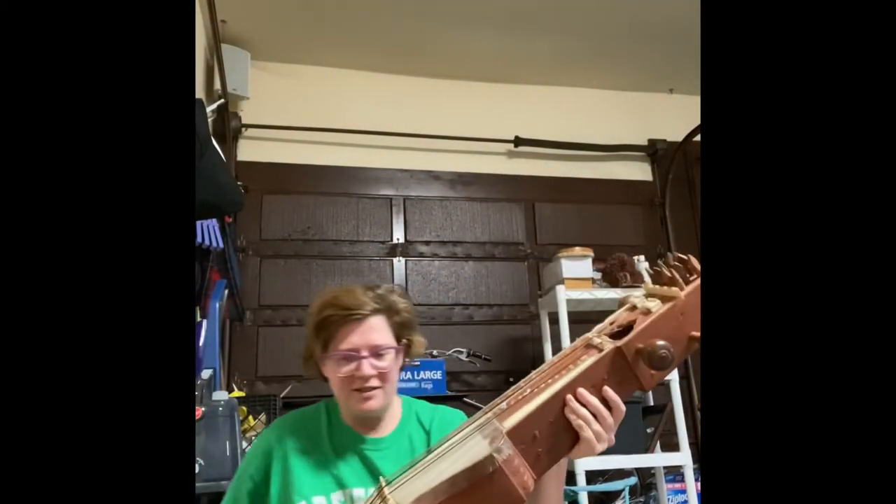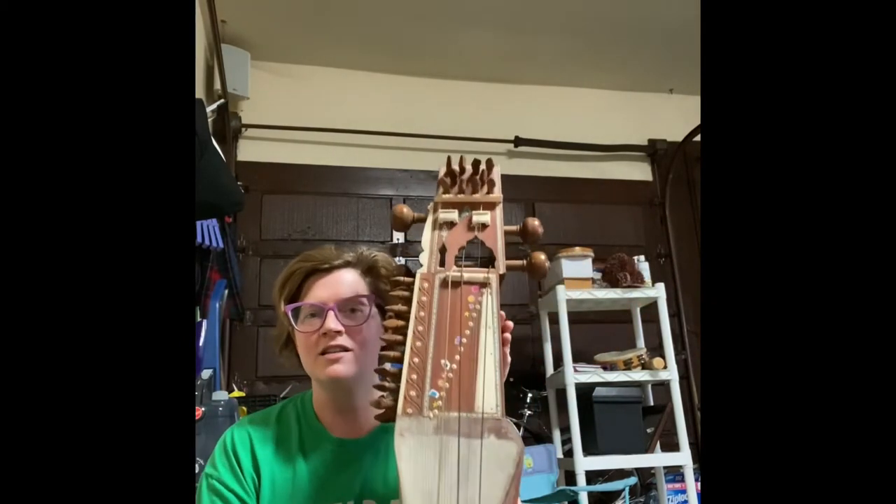Hello, world music students. Today I want to show you the Indian sarangi. This is an Indian fiddle.